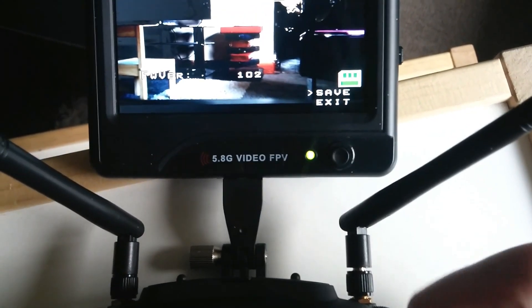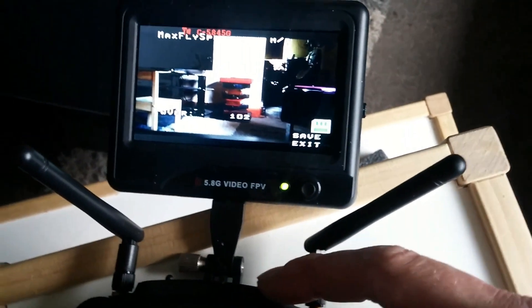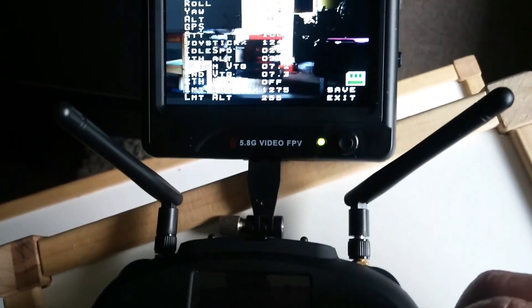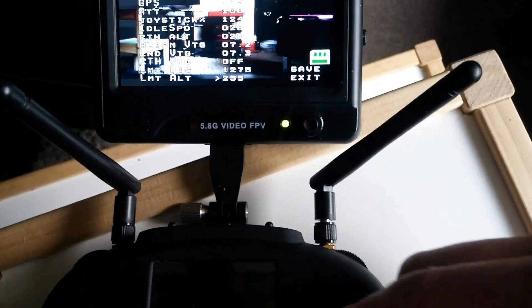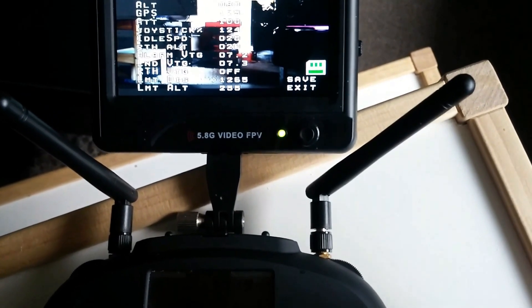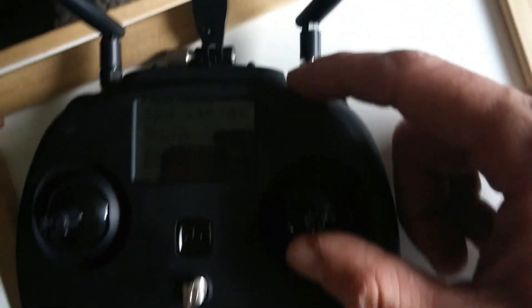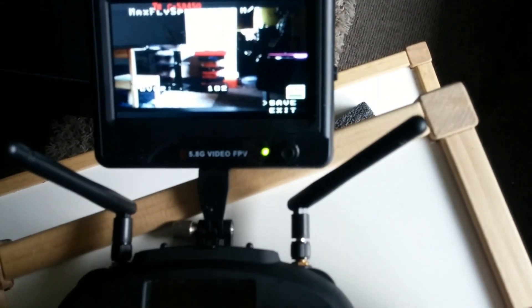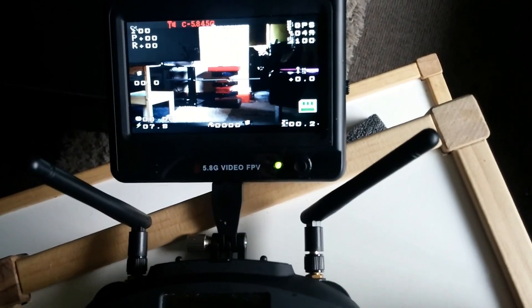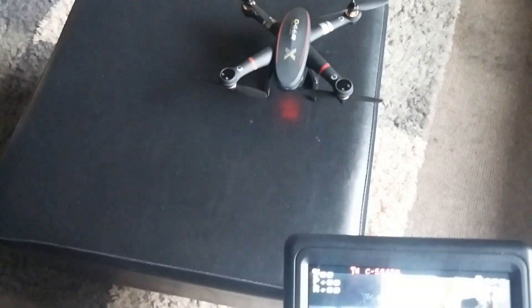Push right and left to go up and down on the menu, and push up and down to change the values. When you're done, come down to 'save' and push up on the stick to save, or push down to exit — it will save whatever you have set up.